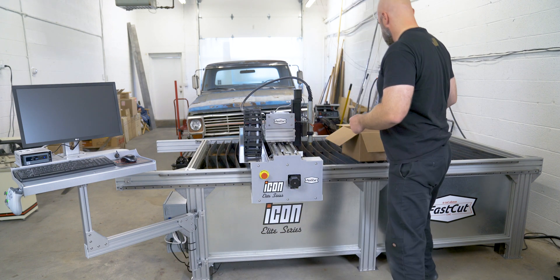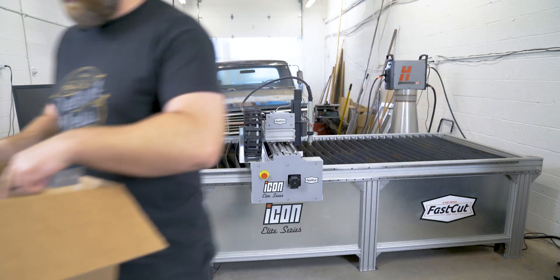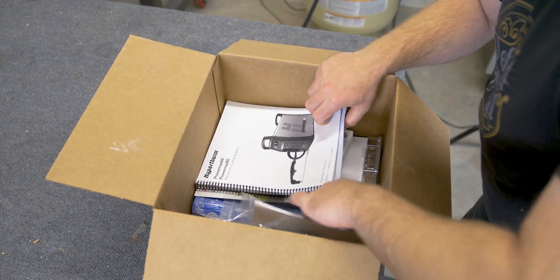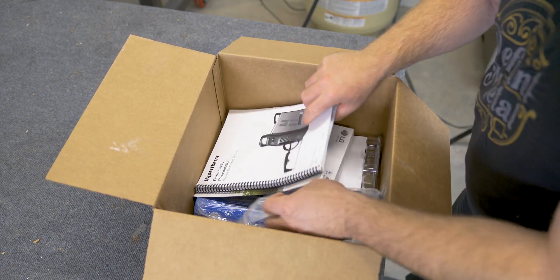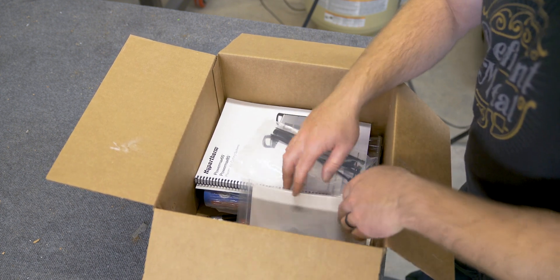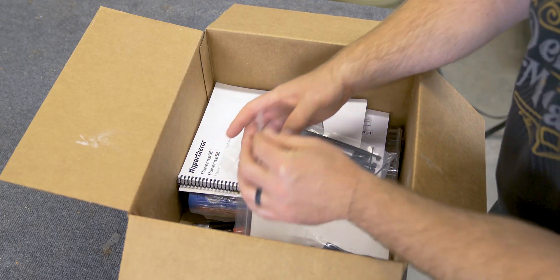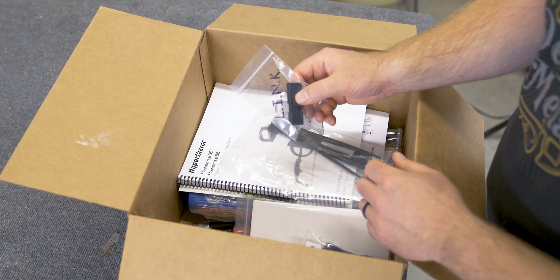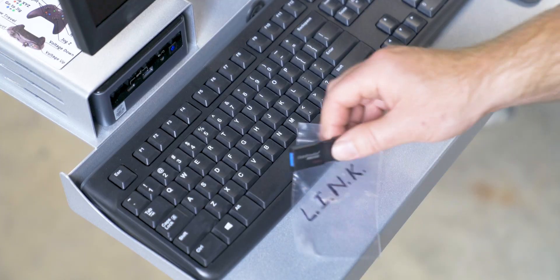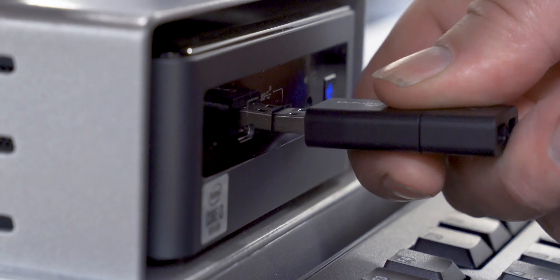I think I finally have it together. Let me see if there's anything in this box that I'm missing. They send so much stuff — a lot of spare stuff, manuals, extra zip ties, some grease... a tester. Setting up the CNC was relatively easy, but I'm really not sure what I'm supposed to do next.